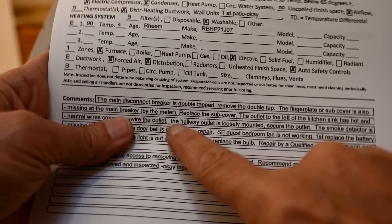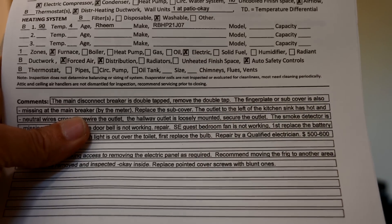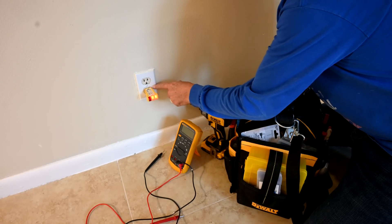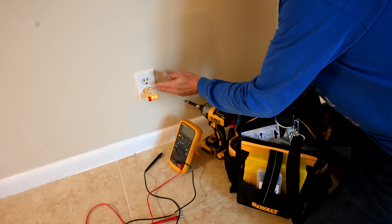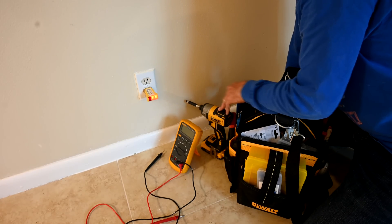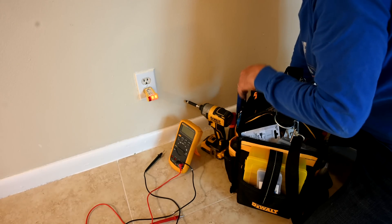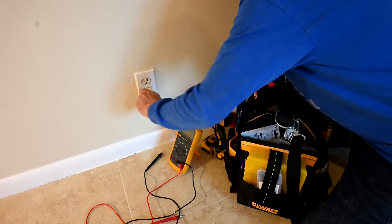The report says right here: the hallway outlet is loosely mounted — secure the outlet. So we're going to fix that. We should always think safety first, and we always recommend that you cut the power to the outlet before you do anything. Now, those of us who have worked on things like this before and are used to dealing with it — we usually don't cut the power. It's not the safest thing, but we know what to avoid. For you, though, you should definitely cut the power. See how loose this is here.